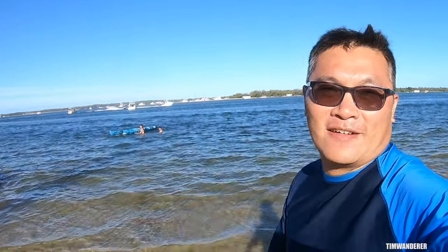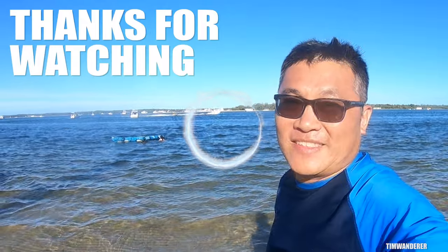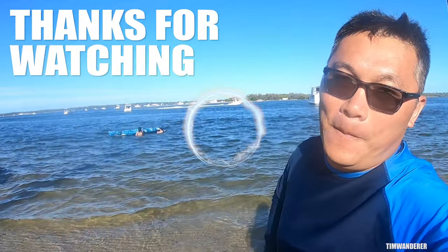Eleven bucks from Bunnings — that's it! If you like that hack and any other videos, hit the like, share and subscribe button. It's Tim Wanderer, I'll see you out in the water. Bye!